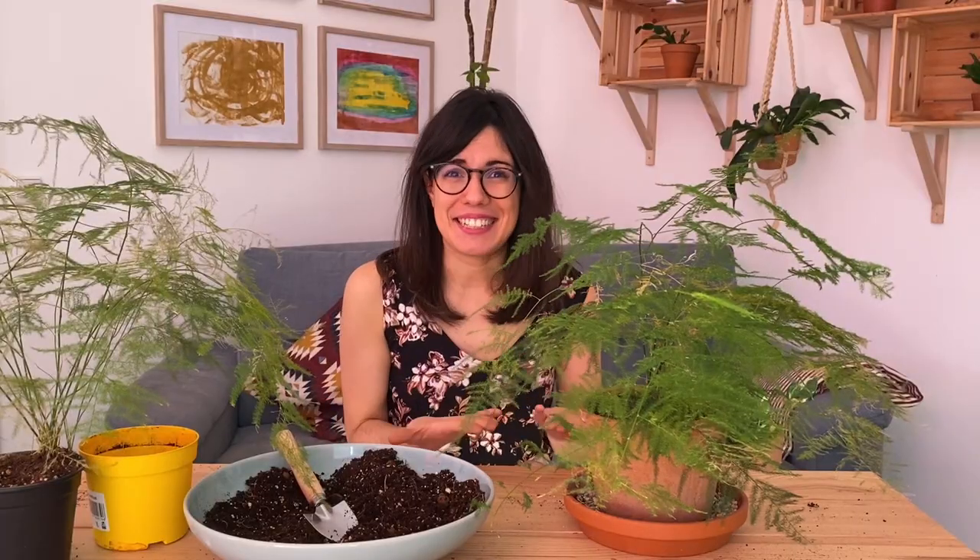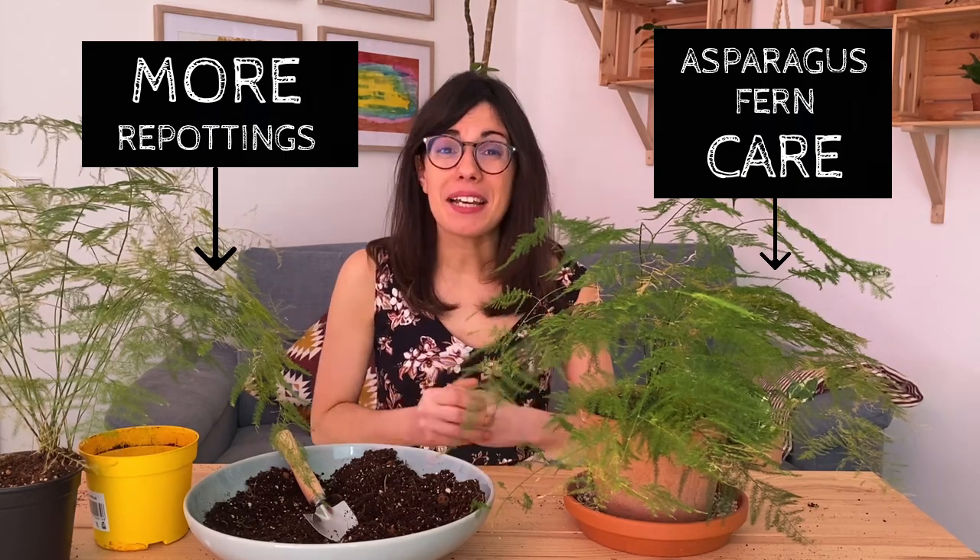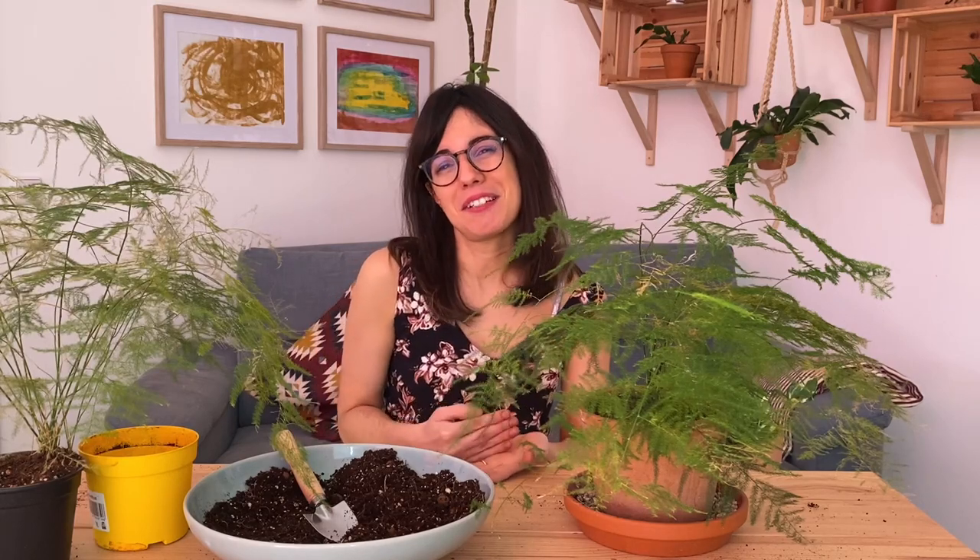And it is as easy as that! If you want to repot any other plant with me, make sure to check out my repotting playlist where I have many other plants. If I have not repotted your plant, make sure to comment below and I will make sure to make a video so we can repot together. And as always, I will see you in the next one — ciao!